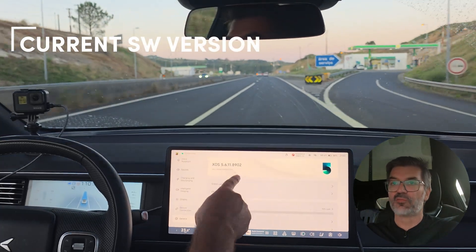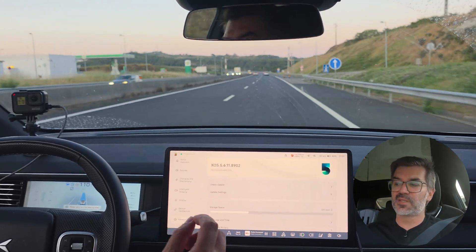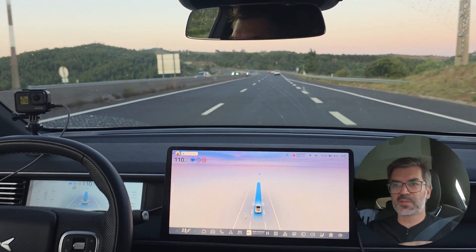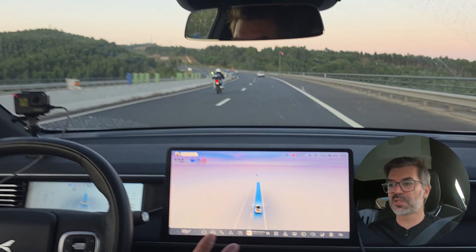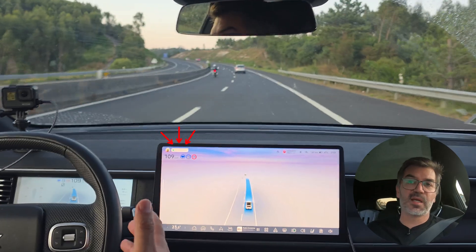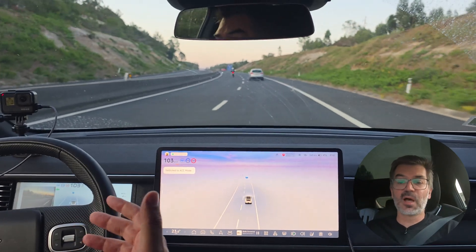I just want to show you how the car is performing currently. The current version is 5.6.118902, and the new version is still 5.6 but it's 5.6.14-something. There's a motorcycle — the car doesn't like motorcycles much, but it didn't react today. The new version 5.6.14 does say it will solve or at least reduce the problem with these slowdowns in turns.